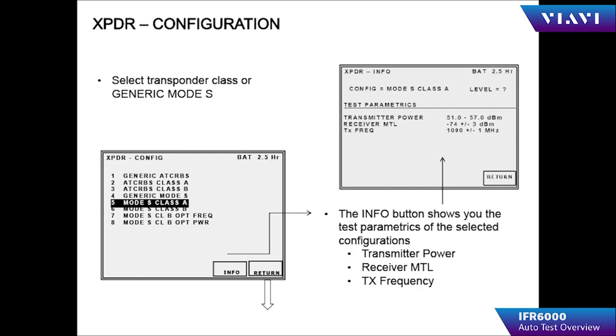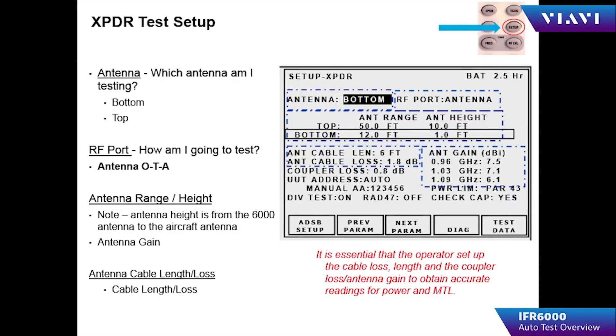The operator must choose the transponder configuration to be tested — most generally, testing is performed on a Mode S Class A transponder. Pressing the info button will show the pass or fail criteria for power, frequency, and sensitivity. Through the setup menu, the operator can choose the antenna to be tested, range to the antenna, cable loss, antenna gain, UUT address, diversity on/off, power limits, and transponder capability.